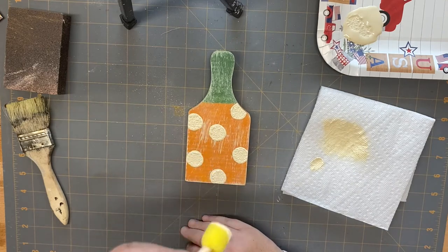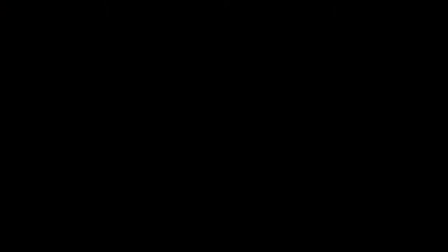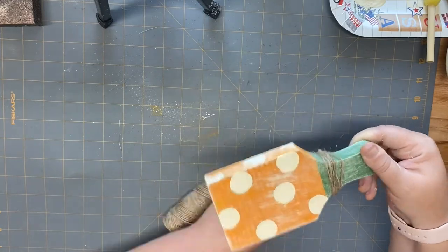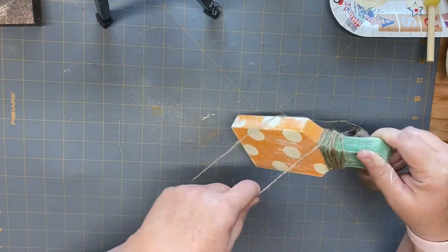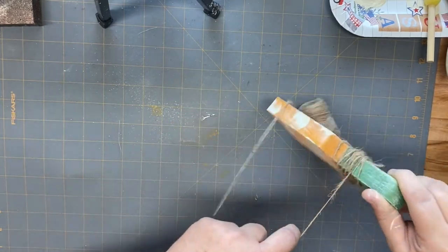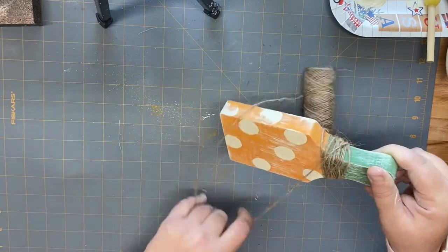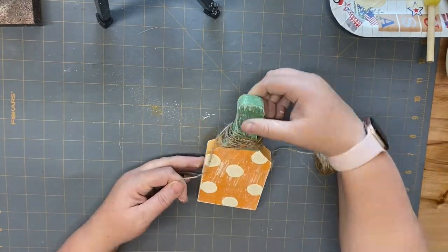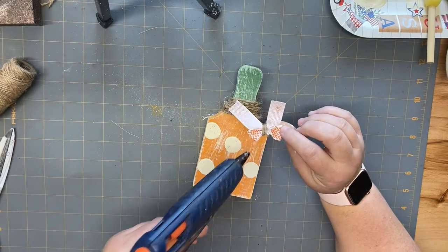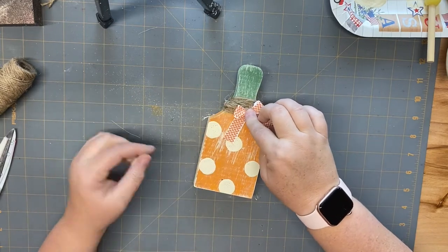Once I get those all put on there, I dry them with my heat gun so I can keep going with the project. If you're not going to use a heat gun, you'll need to let it dry a little bit because there is quite a bit of paint from that sponge brush. Then I wrap some twine around it about 10 times, cut it, and add a bow. I went back with my Sharpie to go around the circles and add a few dots, and then this project is complete.